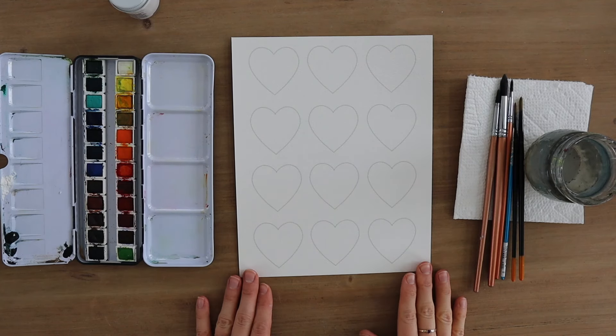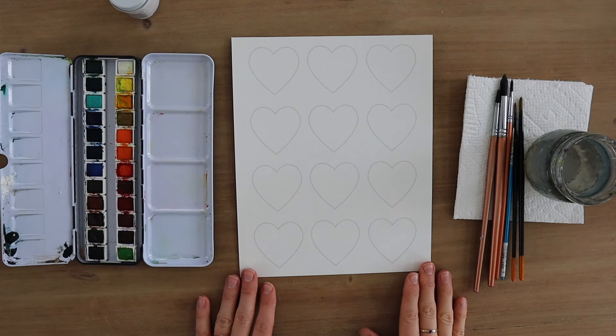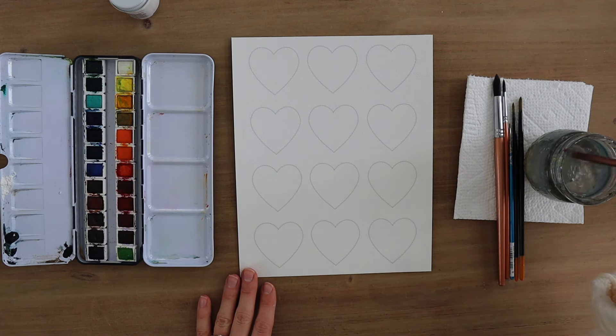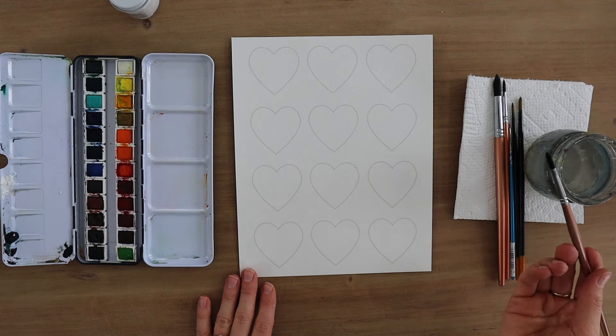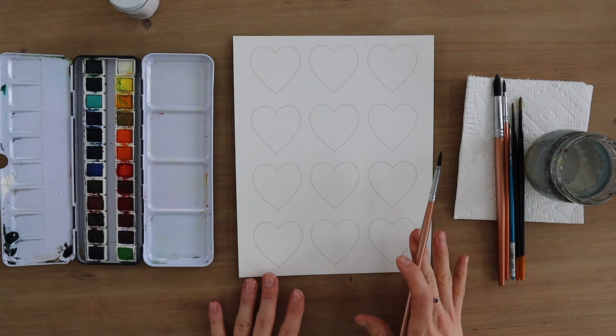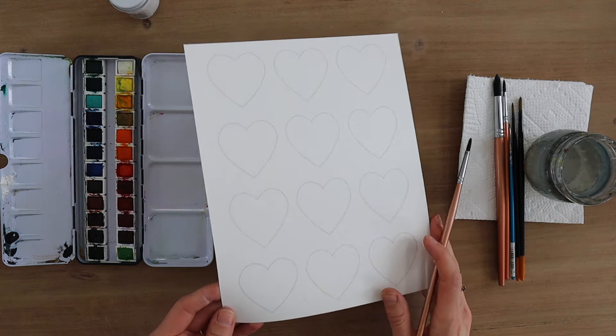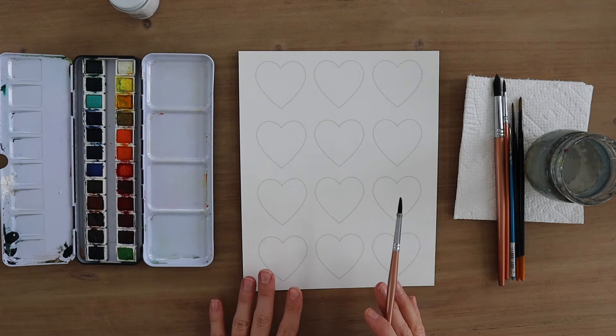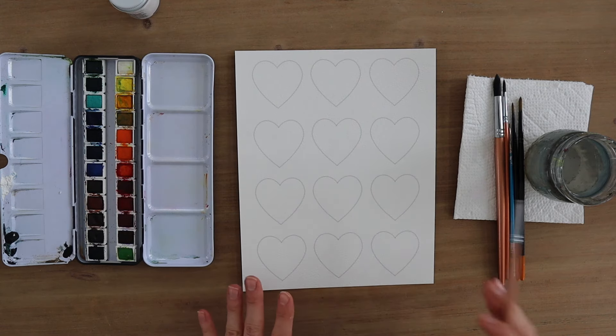So you don't need to worry about sketching perfect hearts. I want you to get your paints, find a comfy place, turn on some music, and let's just get to painting. This is going to be a great tutorial, and if you're fairly new to watercolor, this is a really great exercise to get warmed up — learning your brushes, your paints, and exploring different techniques. We'll be doing a wet-on-wet technique on some hearts and wet-on-dry on others.